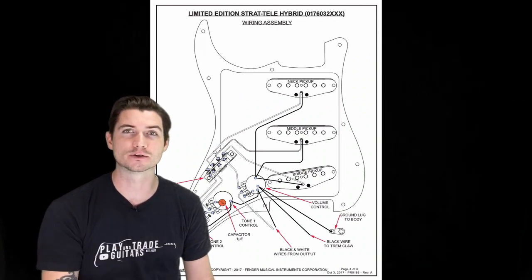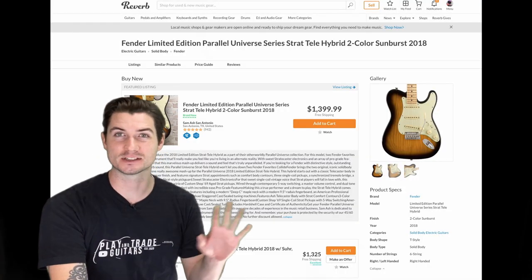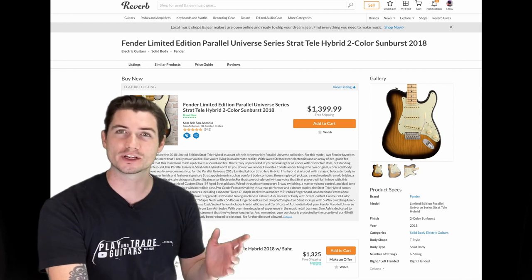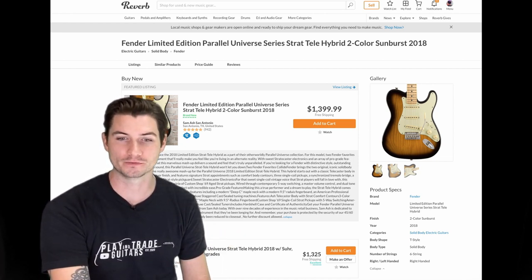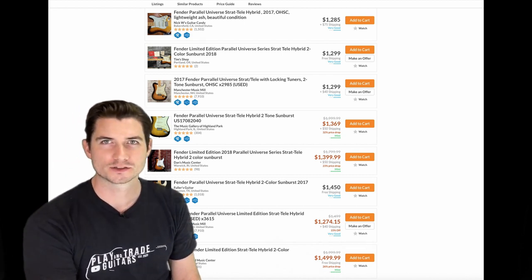Super exciting to play — expensive-feeling and top-notch. I was so impressed by the quality of the build on this guitar; every single component felt expensive. Let's talk prices. This is a guitar that came out in 2017–2018 and it didn't do so well, so what can you pick it up for on the secondary market? On Reverb, on the low end we've got one listed for $1,275 and on the high end about $1,500.